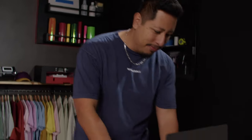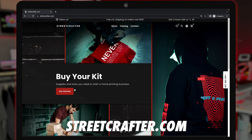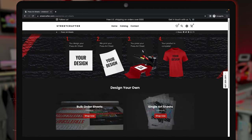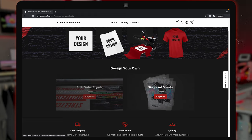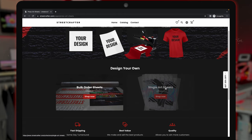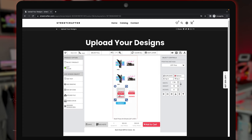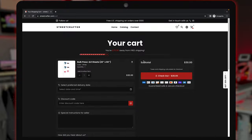Once you have your art, go to streetcrafter.com, which is here to empower the everyday person to start a t-shirt printing business from home. When ordering press art supplies, you have two options: the bulk sheet, which lets you upload various logos and graphics on a 2x5 sheet, or single press art sheets for one design — showing you how easy it is to just drag, drop, and resize. Once you're happy with the layout, add to cart and check out. Once you cut out your press art sheet, you're ready to start making garments.